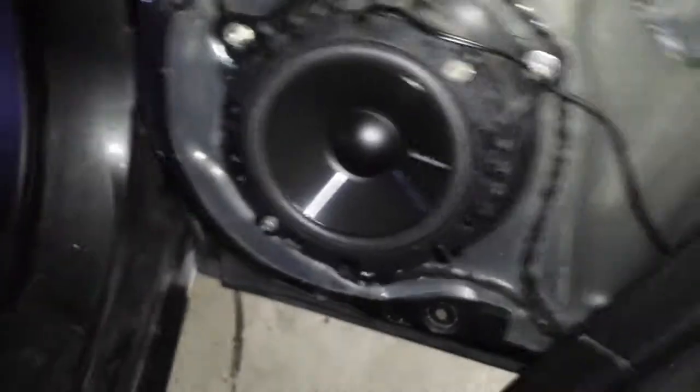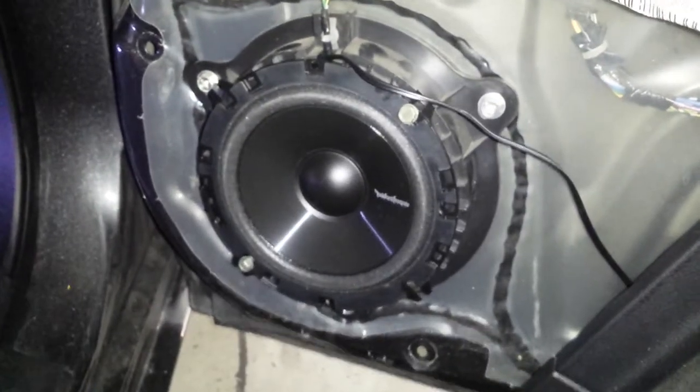That's pretty much it. Thanks for watching, and I'll make another video once it's all put together. Alright, door's back together and there it is. There's the tweeter slappin'. Rockford Fosgate. I think it looks pretty cool.